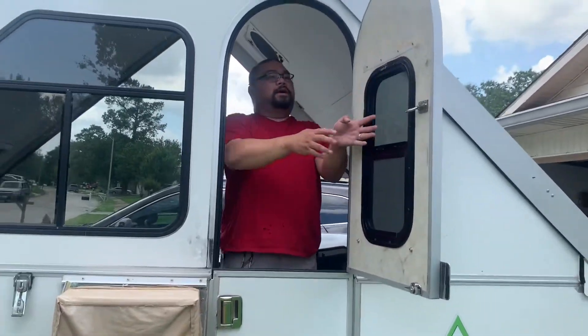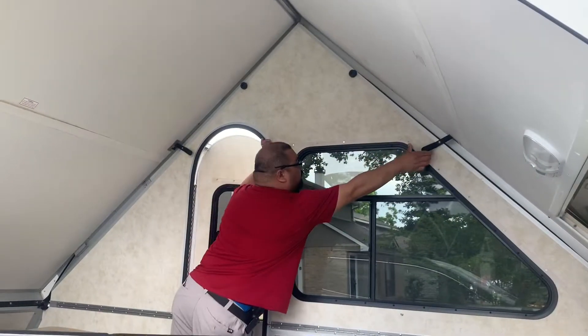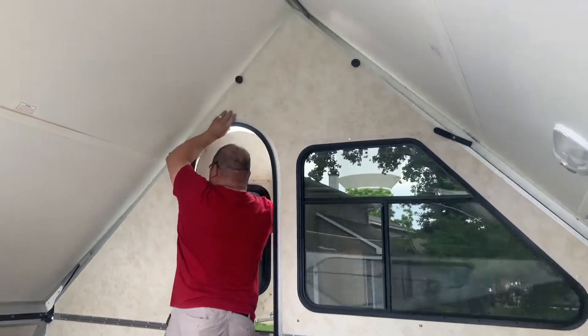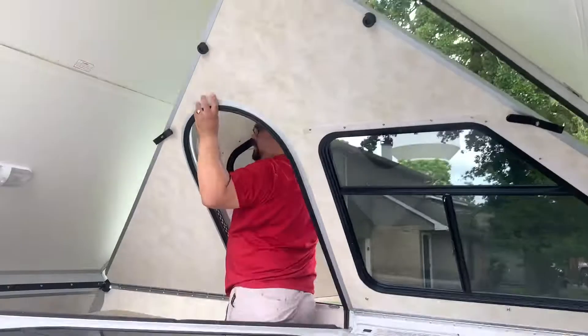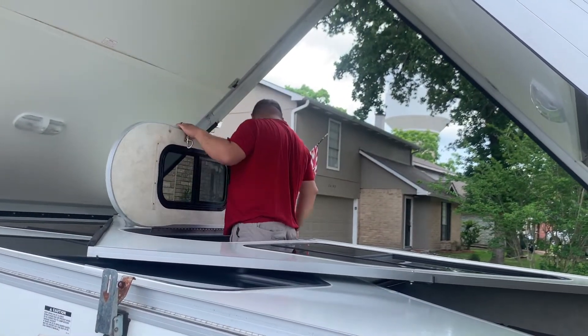After that, you might want to come over to the other side. On the other side, all you have to do is release that one right here, release this one right here, and then you pull it down slow. And that's the reason why you have to have this door open, so you do not get pushed.